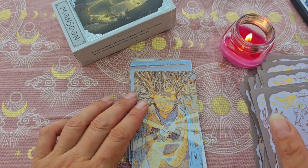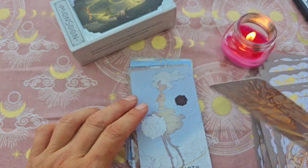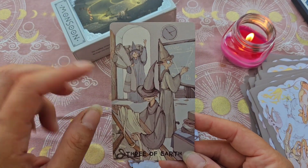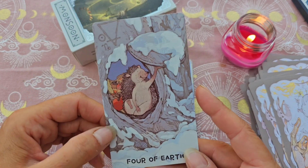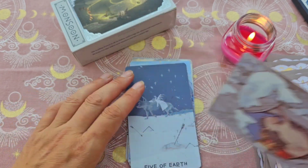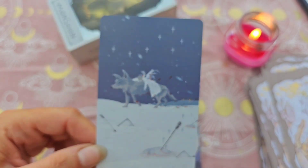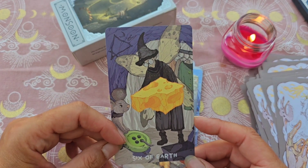On termine avec la série de terre pour les deniers. L'As de terre, magnifique — coup de cœur pour ce jeu. Le 2. Celle-ci me fait penser au tarot Histoire de Sorcière, avec les trois sorcières qui notent des trucs sur un tableau. Le 4, j'adore : ce petit hérisson dans son petit trou avec ses récoltes, il est trop mignon — mais il n'a pas de visage. Le 5, avec un loup, on voit une ombre couchée, il est blessé. Le 6, magnifique — la petite souris et son bouton, j'adore.